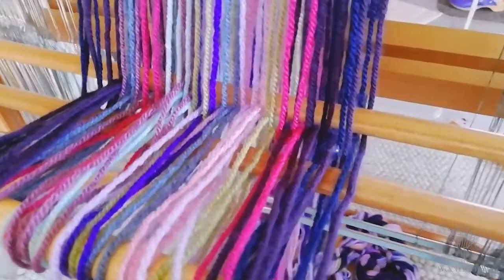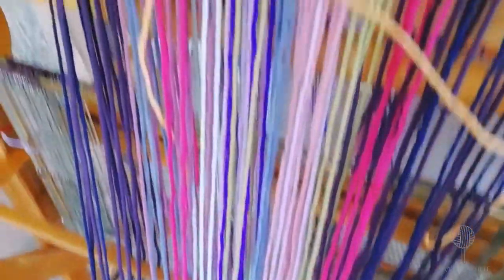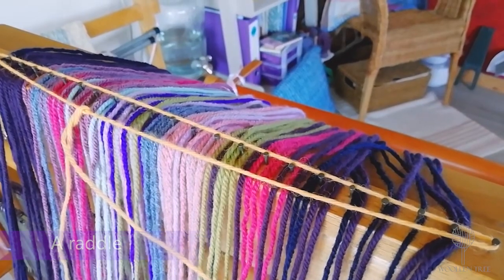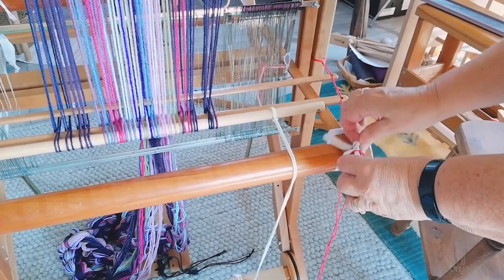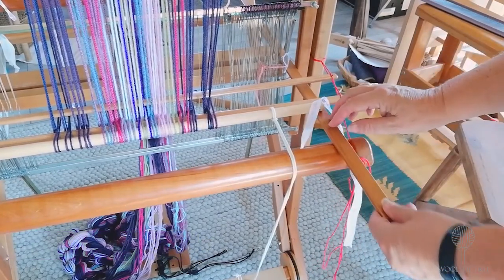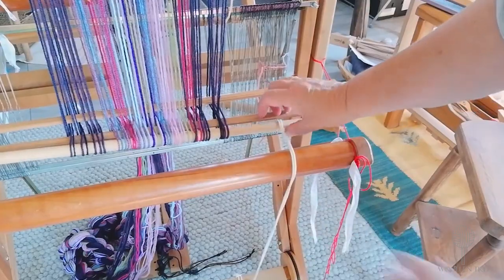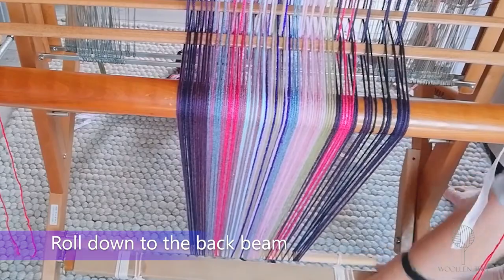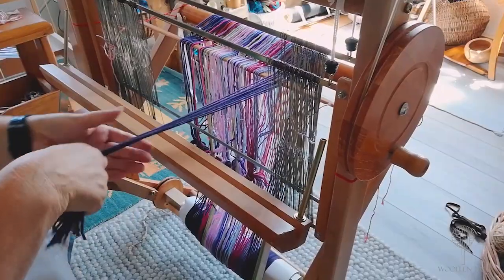Let's take a closer look. I'm now ready to wind the warp onto the back beam. I do use a rattle to spread out the threads, but not necessarily on such a narrow warp — it just makes it a little bit smoother. I also find if I take away the sticks that go from front to back now, they easily just slide out of the way. It gives me a little bit more space to roll down to the back beam.